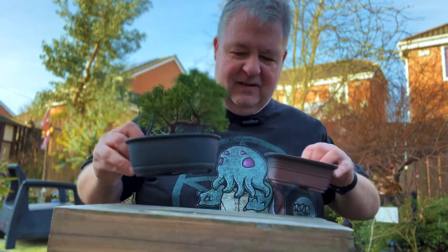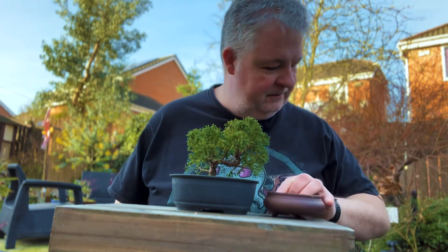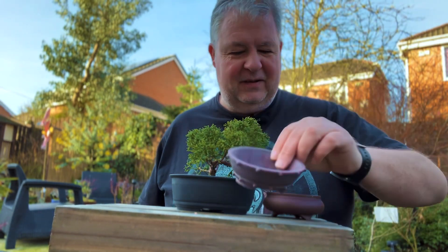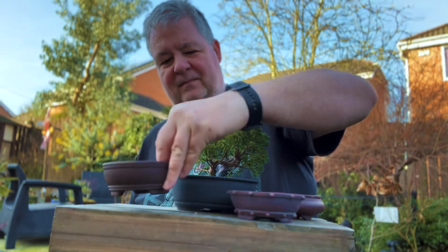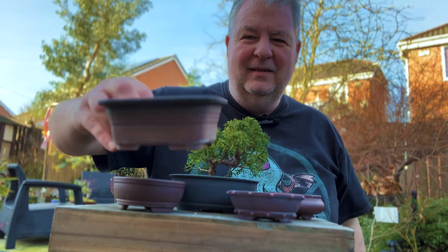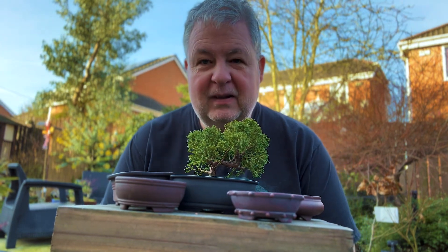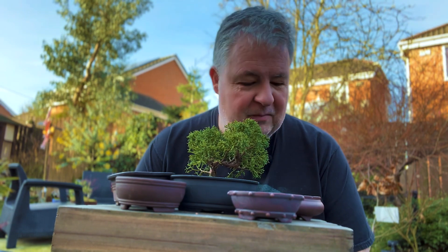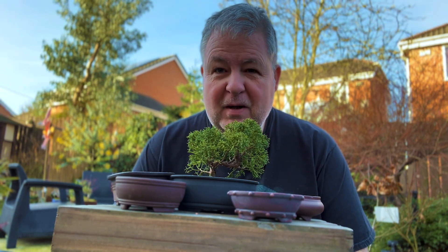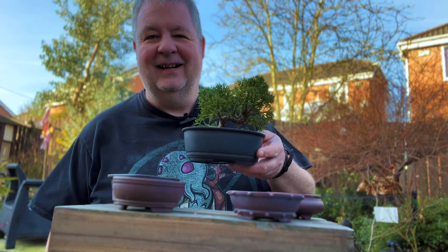So let me know what your thoughts are. Would you prefer the tree in pot number one, pot number two, pot number three, or pot number four? Leave your thoughts in the comments below and let me know which you believe makes the better pot for this particular tree. I'll give it perhaps a month of comments and then I'll take whichever is the most popular and repot this tree into that particular pot. Thanks for watching and hope to catch you on the next one.